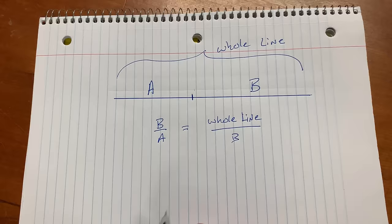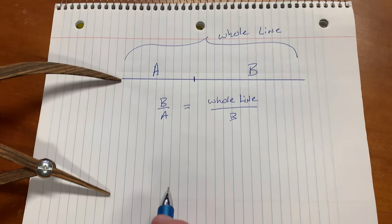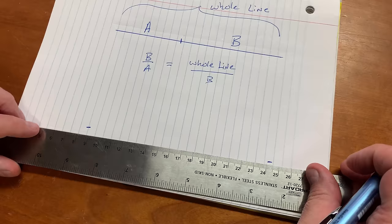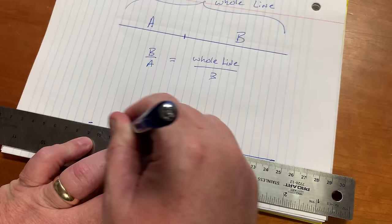Once you have a set of calipers, you'll magically be able to find that dividing point anywhere with anything. Then I could take these calipers, for example, and I could create a rectangle — a rectangle with ideal proportions. I'm using b, which is the longer of the two lengths, and creating a width for this rectangle.